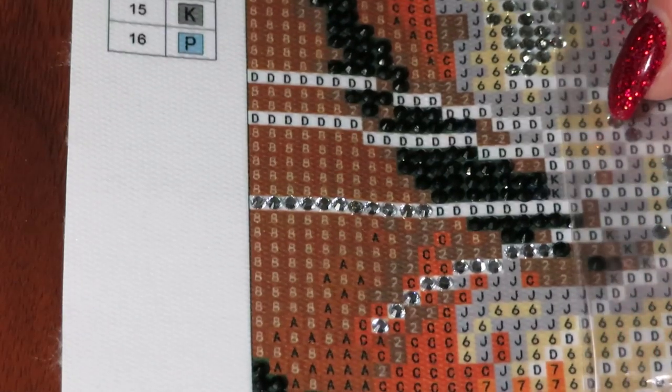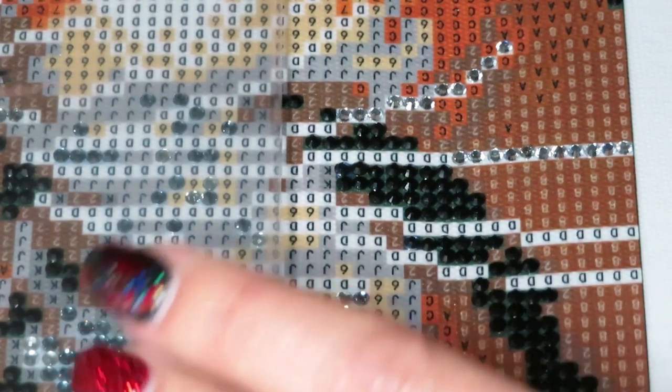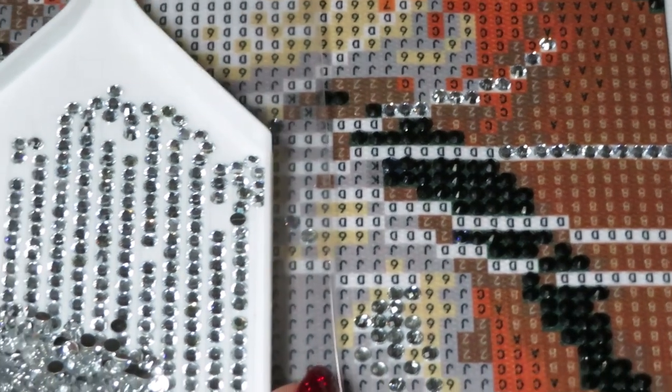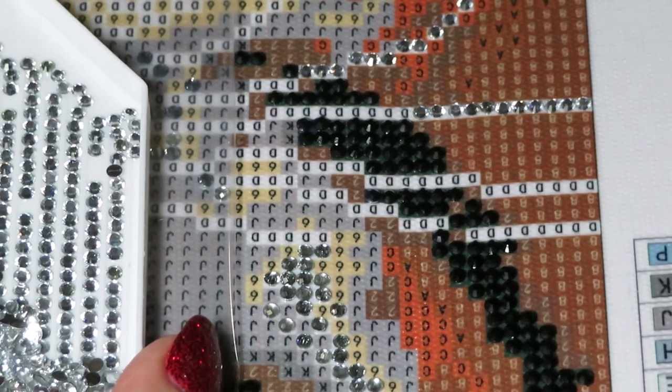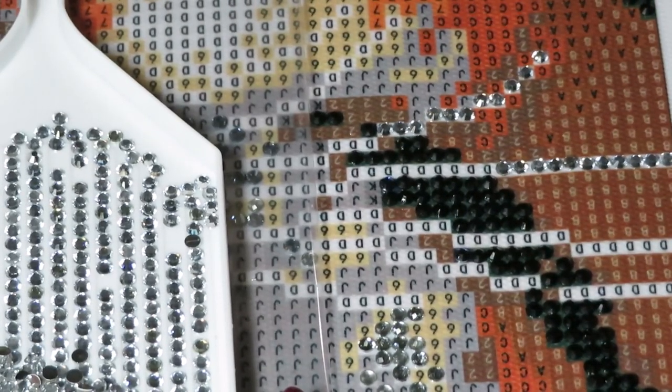I know you guys like the noise from this paper — let me try to turn it around this way. Hold on, I need to move the camera.